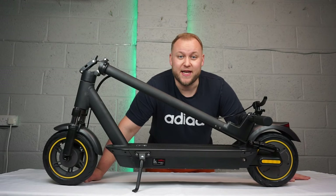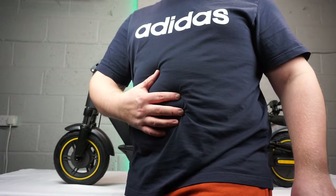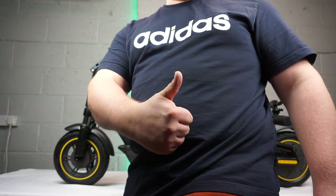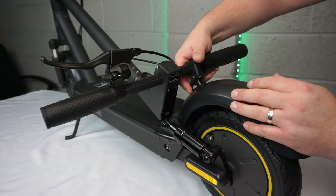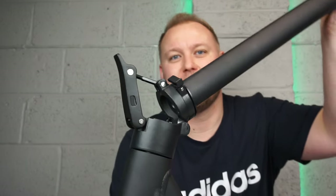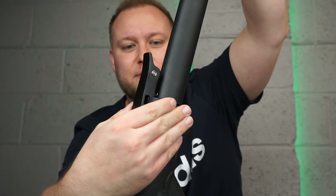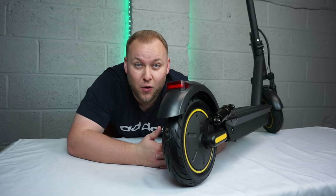Another cool feature about this particular model is the charge time — it only takes four to five hours. And if you're a chunky rider like myself you'll be fine; this has a maximum rider weight of 120 kilos. Folding this scooter is really simple: under the handlebars just here there's a little lever, you press it down and the handlebars will release, lift them up, close the latch into place, and there's a little locking mechanism you turn. This has a price tag of four hundred and sixty pounds and it was delivered in two working days.